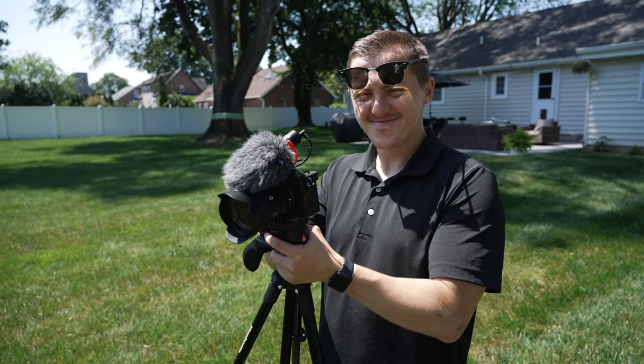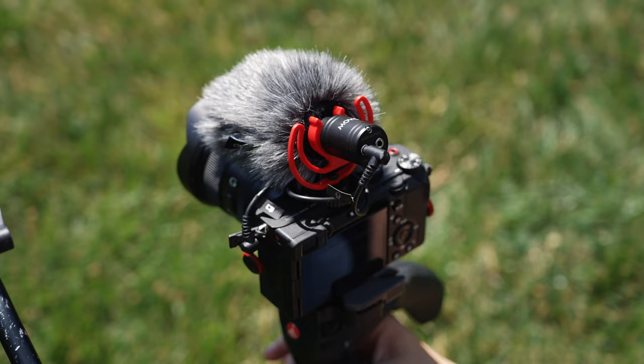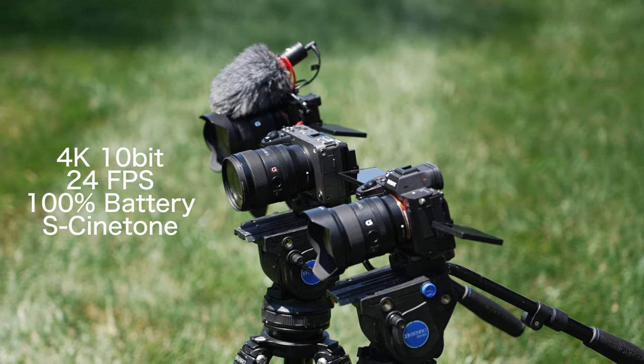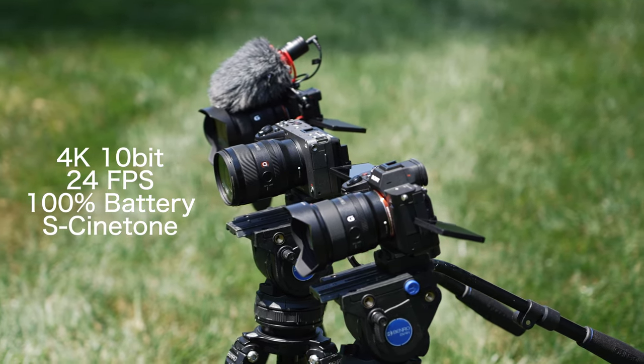Just for fun, we're going to throw the A7C in there too — same exact settings, 4K 8-bit on that camera since there's no 10-bit. All settings are absolutely identical: ISO, shutter speed, aperture, both 4K 10-bit on the other two, same picture profile, actual Sony batteries both charged to 100%, and auto power-off temperature set to High on both.